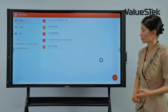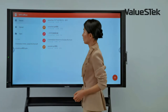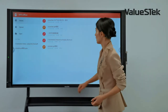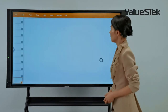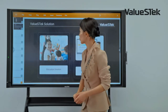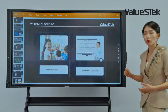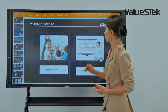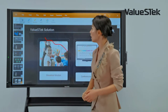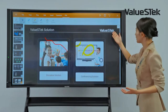For daily use, we also provide applications like WPS Office, which can open any type of file such as PowerPoint. I can select any page I need and, beyond the built-in annotation tools, I can use the app's own pen or highlighter to annotate and then save the file.